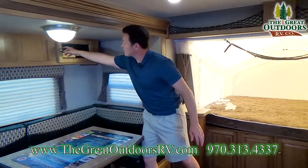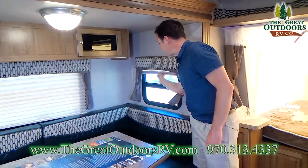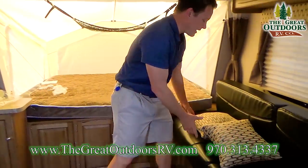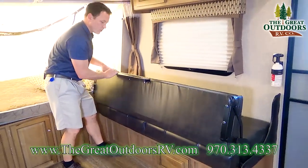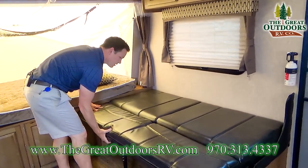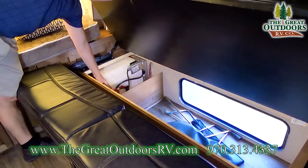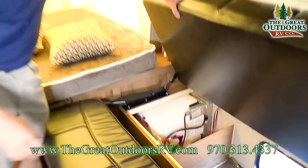Over here you have some storage. These windows have pleated shades, which are a little nicer than mini blinds that rattle around. On this side, the couch also turns into a bed — it just rolls over with a leg that locks into place. The couch rolls up, so if you want to access storage from the outside, you can. This also makes it very easy to access your bypass valves, which you'll need to get to for winterization on your water heater.